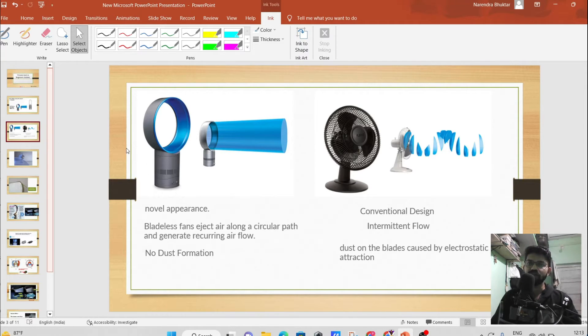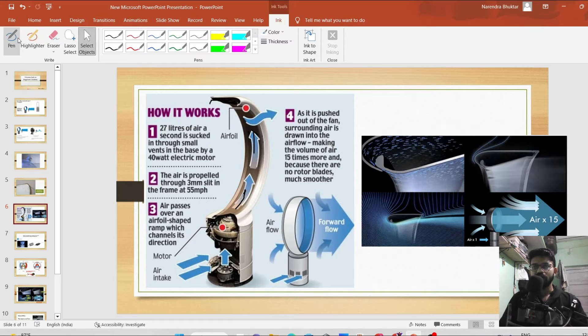Let's look at how this air multiplier, this bladeless fan, works. If we look at this cross-section of the bladeless fan — when we cut from this portion, it looks like this. Air gets sucked inside from this portion. It has a brushless motor connected to the shaft, and it looks like a generator kind of arrangement.